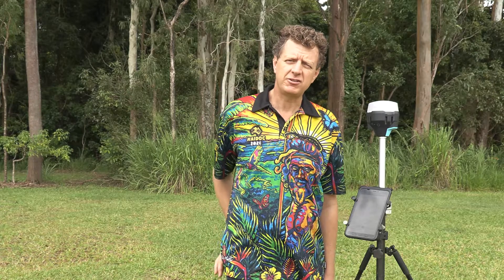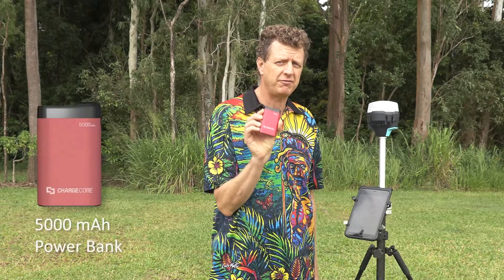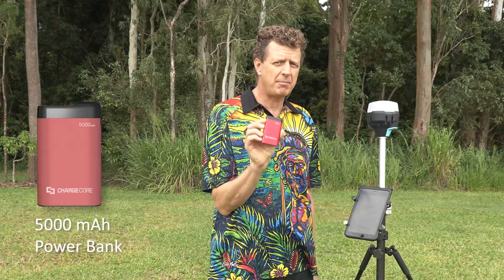One of my favourites is the trusty old USB power bank. And I've got to say this Laser Charge Core, 5000 milliamp hours, is amongst my favourites. It's pretty tough and it hasn't let me down.